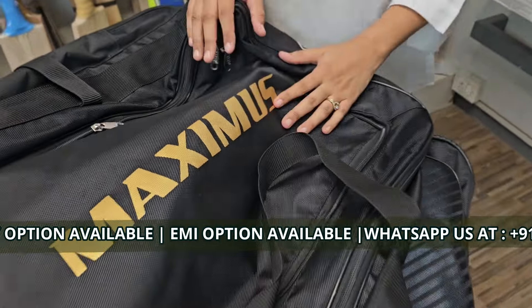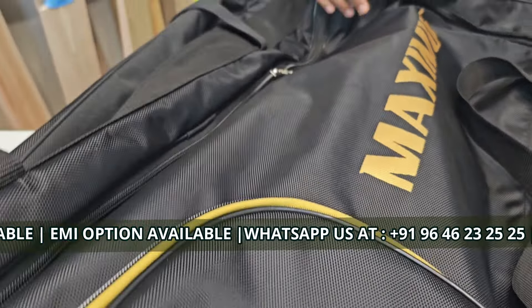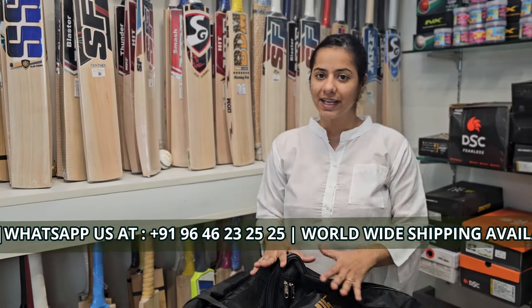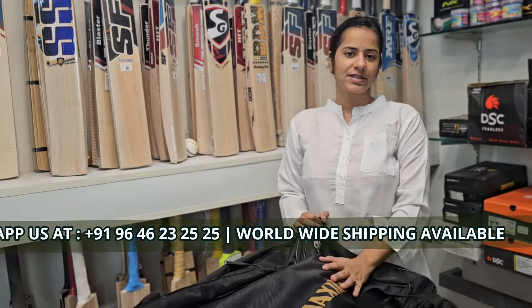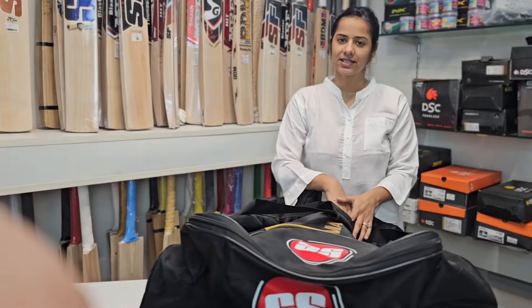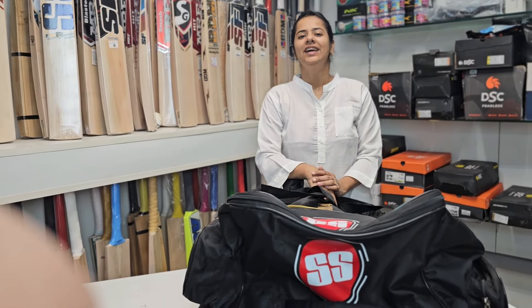Coming on to the main point that will help you buy this product: is this in your budget? I believe yes — the cost of this particular bag is not that much. If you are professionally playing cricket, this is worth taking. The MRP of this particular product is 6560. If you buy this from us, we will definitely provide the best discounts available. If you want to buy this particular product, message us at 9646232525. You can also contact us at Instagram ID dashmizilobats.com. Thank you.